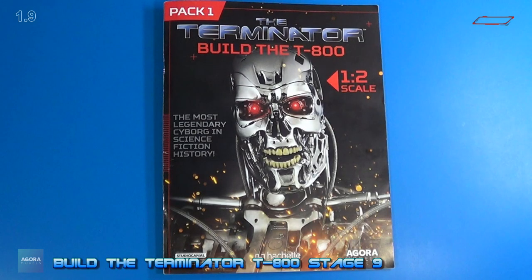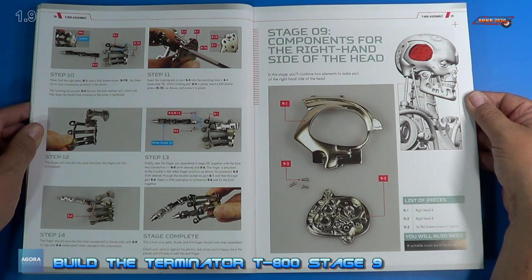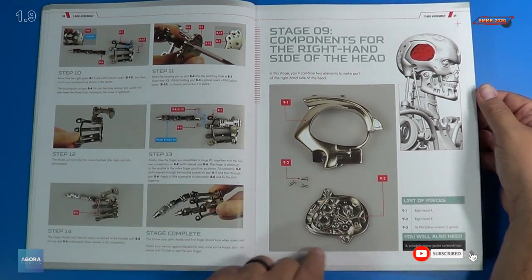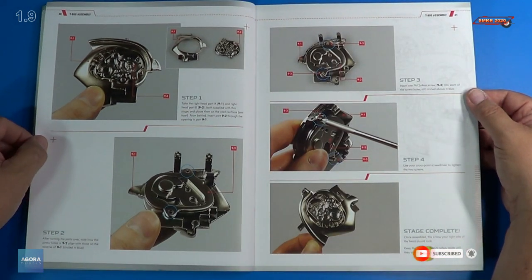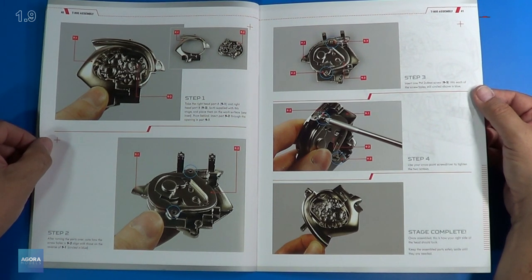Welcome back. Let's look at the instructions for stage 9. For stage 9, we install the components for the right-hand side of the head. Here are all our components. We only have four steps to do this, so I'll get these parts out, get a close look, and we'll assemble this issue.